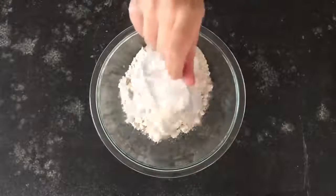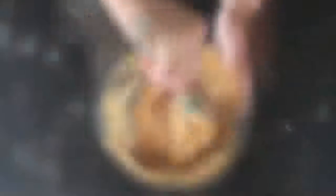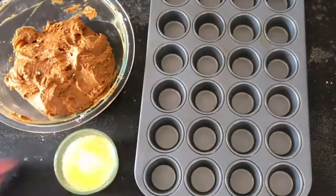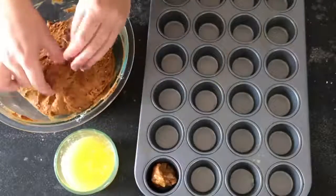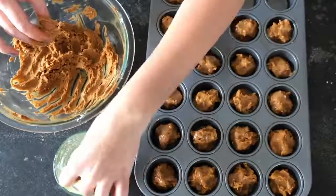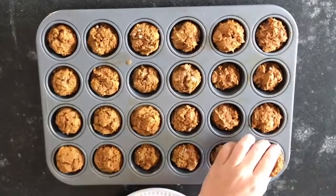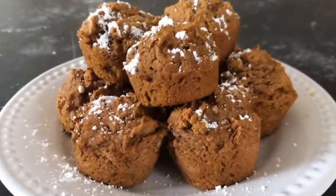For the third dessert, you'll need a spice cake mix. Add one 15-ounce can of pumpkin puree and stir until smooth. Refrigerate the mixture for about 30 minutes until it sets up and is easier to roll. Spray a mini muffin tin with cooking spray, roll about a one-inch ball in melted butter, and fill the tin. Bake at 350 degrees for 10 to 12 minutes or until a toothpick comes out clean. They should easily pop out with a fork or spoon. Top with powdered sugar.